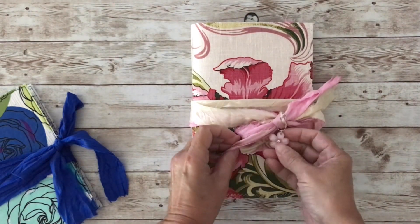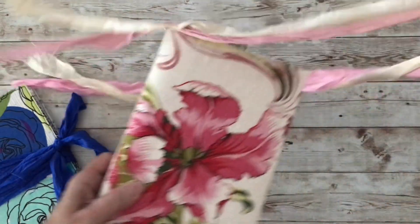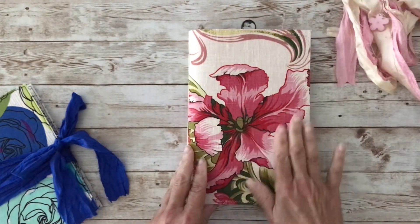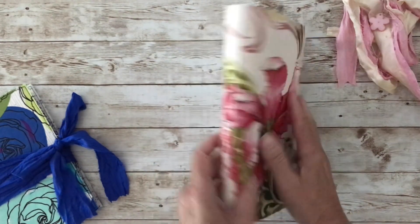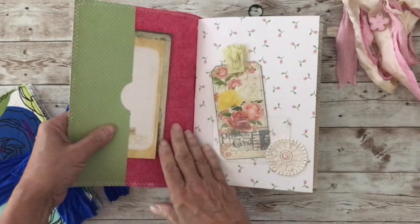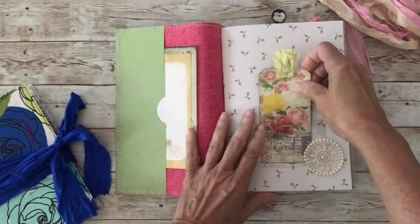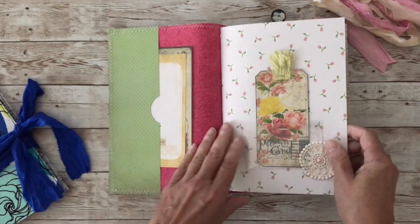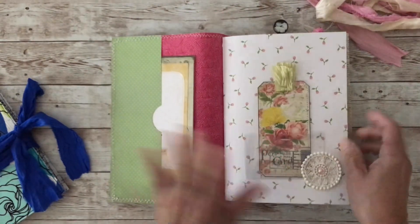This one has a little charm attached and a very simple wraparound silk closure. I didn't decorate the cover too much — not at all really — because I thought this fabric was so pretty. It has a little bit of a texture to it and feels really, really nice. I just wanted to make a quick journal that someone could use and decorate themselves.